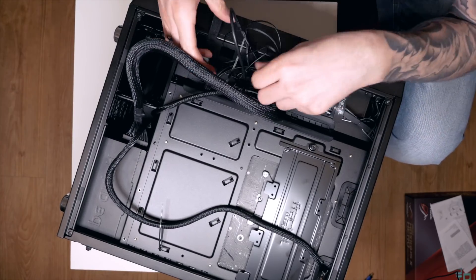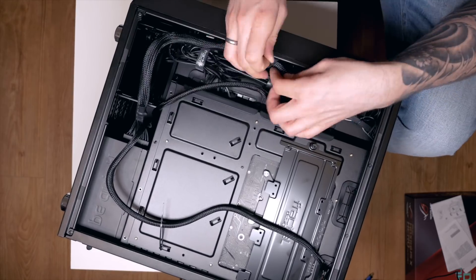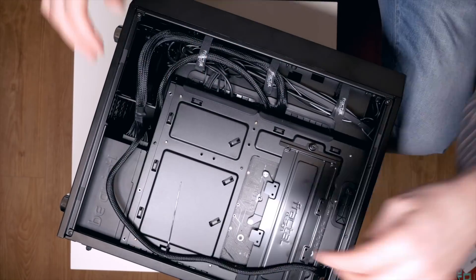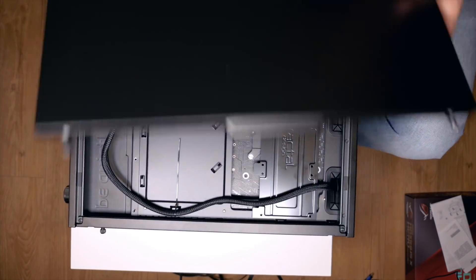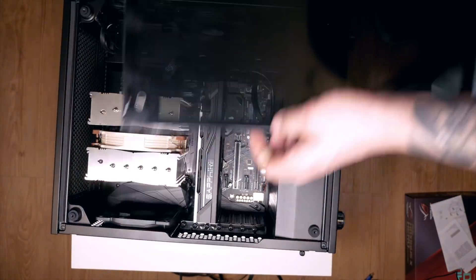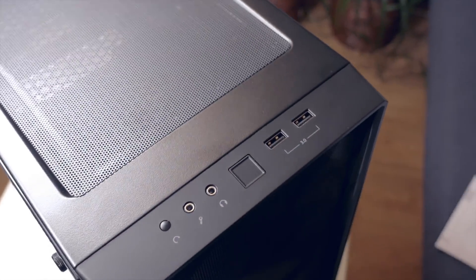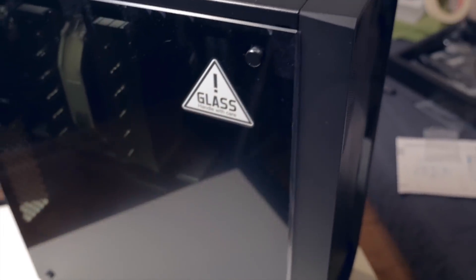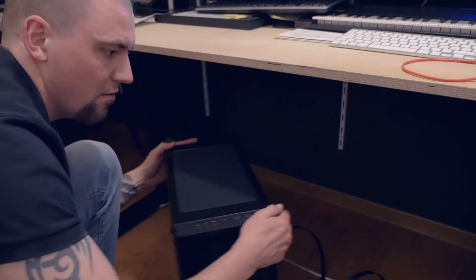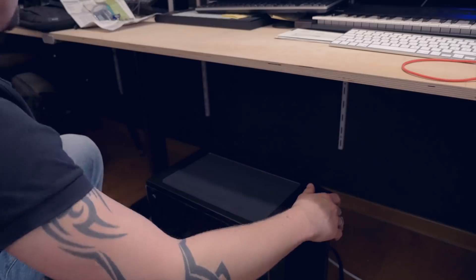Do some final cable management, then put on the back and front panels. Connect the cables for the display, network, and keyboard and mouse — your new Hackintosh is now prepared for installing the operating system.